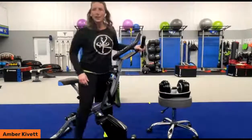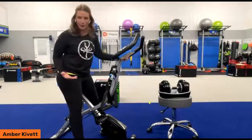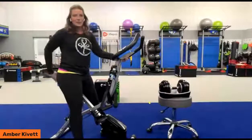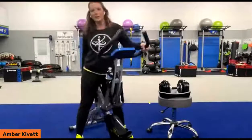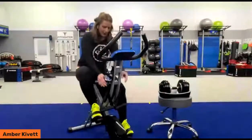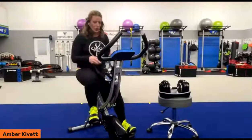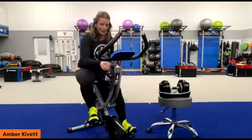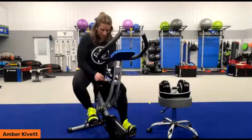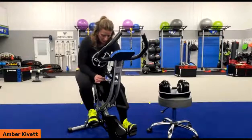I remember seeing individuals asking if we were going to come out with a recumbent bike. This is very, very similar to a recumbent bike — the difference is you don't have the seat back coming all the way up and down, but it has some really cool benefits you might not expect. The resistance band handles, if they get in the way, you can hang them up over the water bottle holder, or you can unclip them altogether very conveniently.